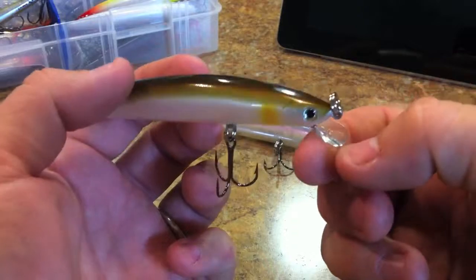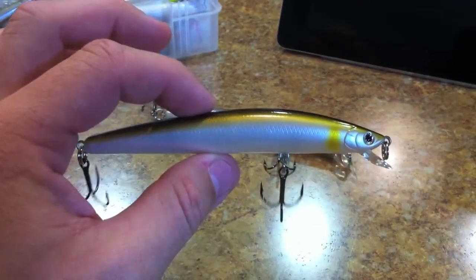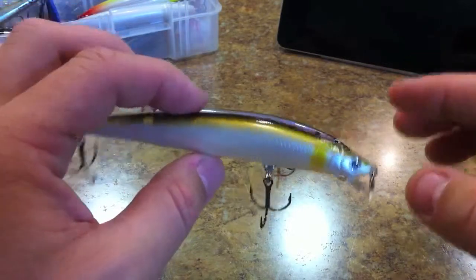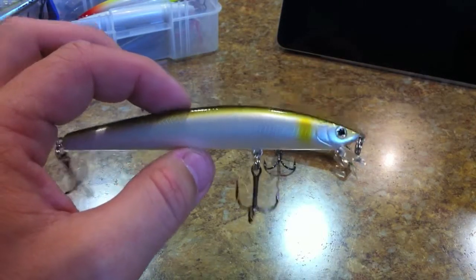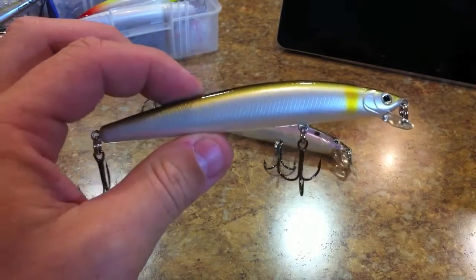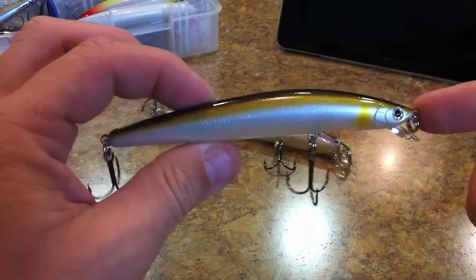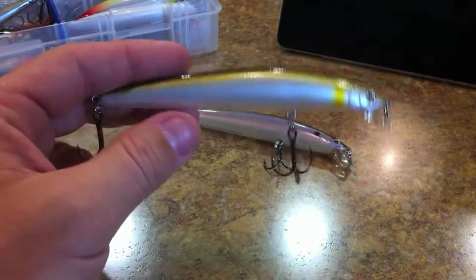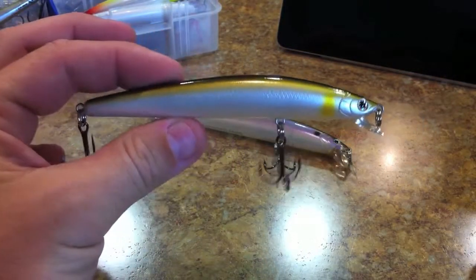The bill might leave something to be desired for some people since it looks like it might be easier to break, but I want to point out that this is in the class of the old Daiwa stuff — you won't even find it on Daiwa's website. This bait is at least four, probably five or six years old. Not knocking the new Daiwa stuff — I've been pretty happy with it — but this older TD Minnow is more on par with the Lucky Craft and Jackal stuff, which makes sense given the designer connection.